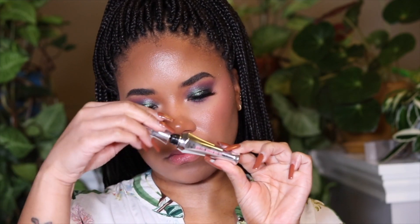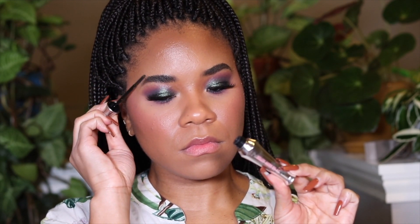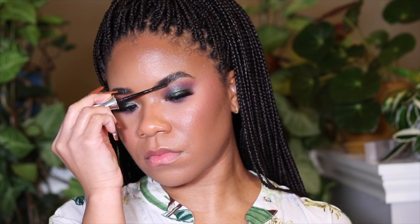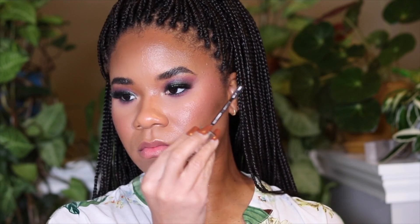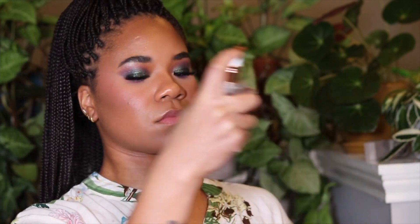I did my brows off camera but I'm setting them on camera with the Benefit 24-hour Brow Setter — one of my favorite products from them. I brush them up, fluff them up, and put them in place, and it stays all day. The final set is with the Charlotte Tilbury makeup setting spray — a really good one when you want a matte finish and want your foundation to stay in place.